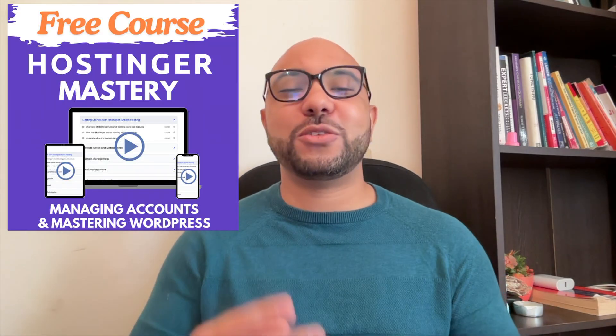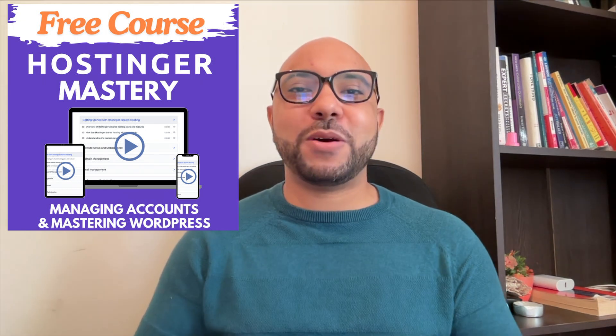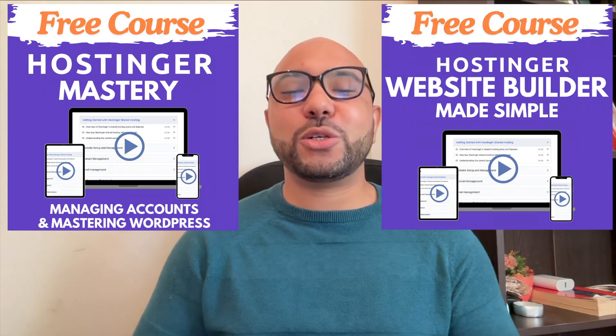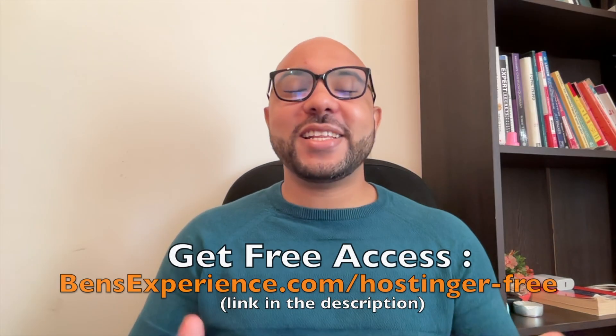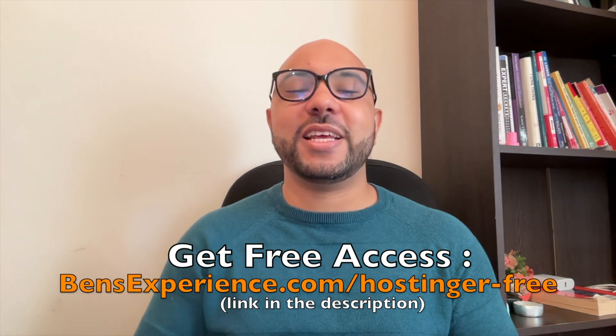Before you go, I have something special for you — two free online video courses. The first one is about Hostinger hosting and WordPress managing, and the second one shows you how to use the Hostinger website builder to make basic websites or online shops. You can get them both for free just by clicking the link in the description.